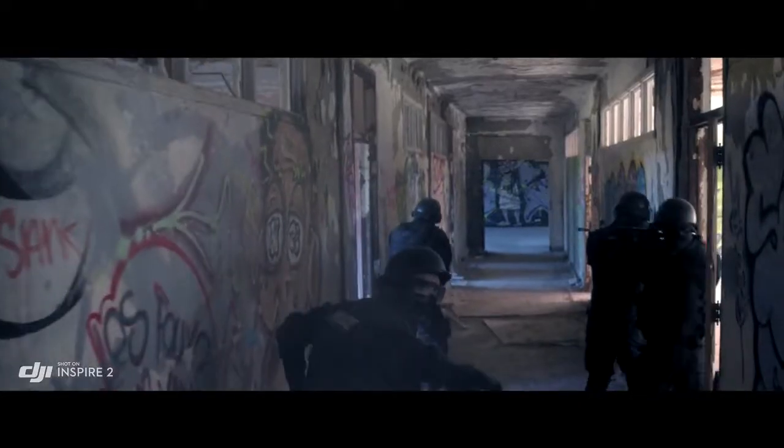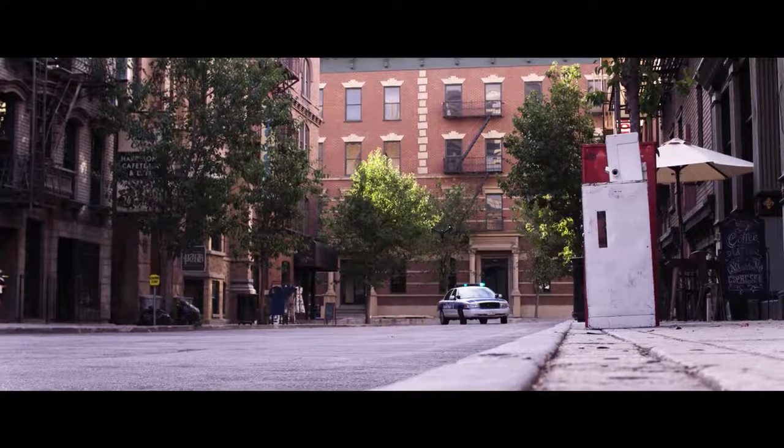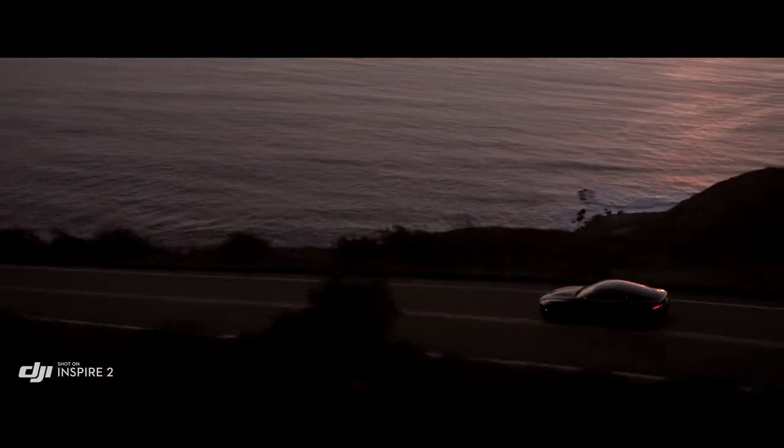The Inspire 2 brings better quality images, more power, and more intelligence to professional aerial filmmaking, setting the stage for more filmmakers to take to the sky.